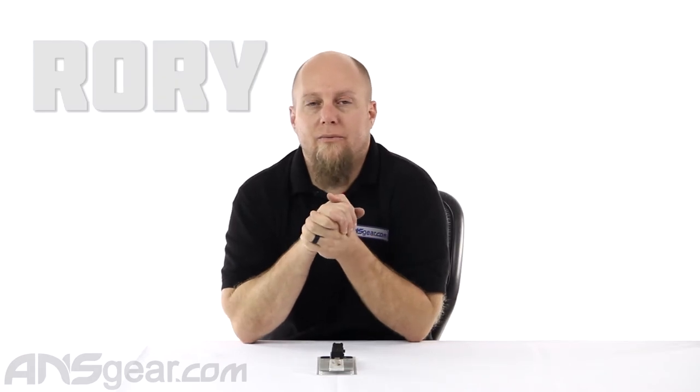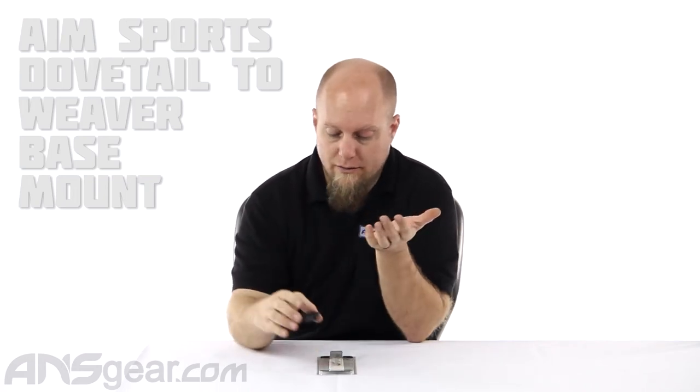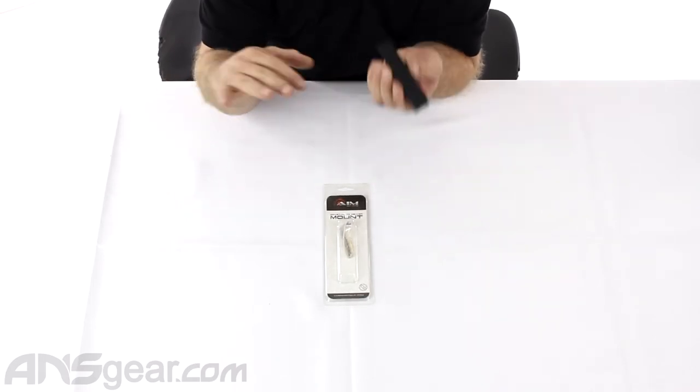Hey everybody, it's Rory from A&S Gear, and we're going to look at a mount for your Airsoft paintball real gun. It's actually a converter or an adapter mount. So this is a dovetail to Weaver Picatinny mount.